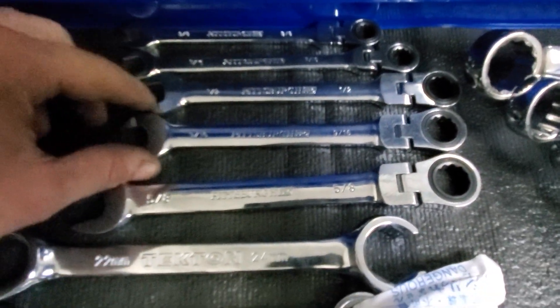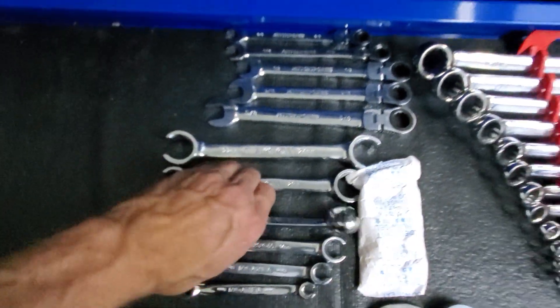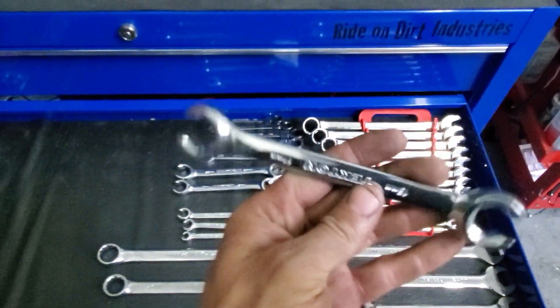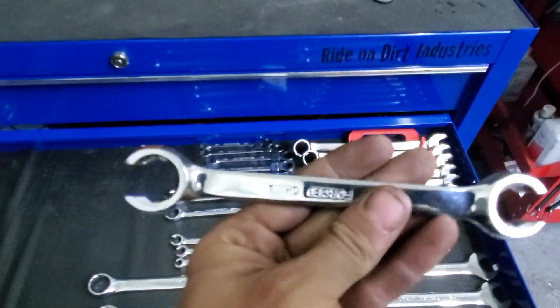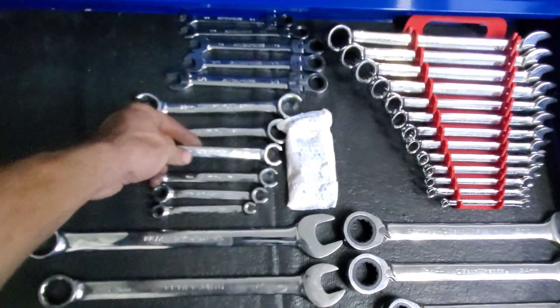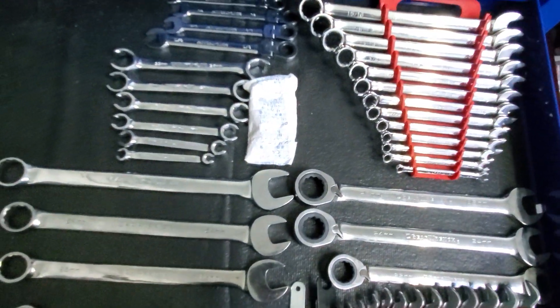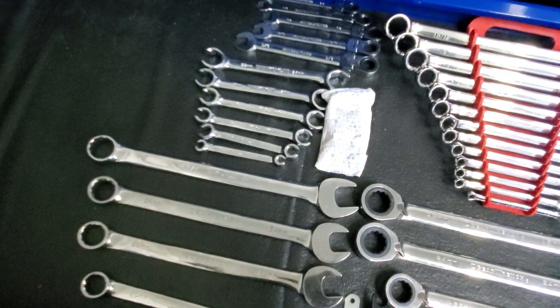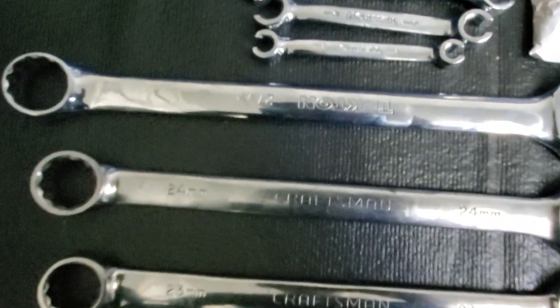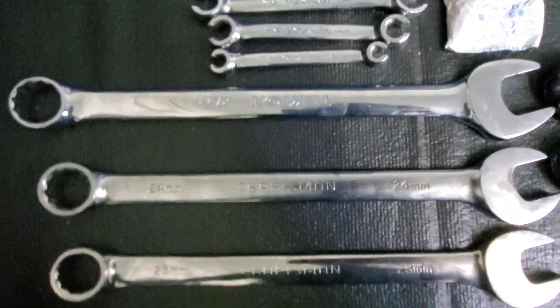Standard Craftsman wrenches, got some cheap Pittsburgh American size wrenches, flex head ratcheting Tekton line wrenches — just utter crap, I wouldn't waste your money. They're drop forged in China. Save yourself a buck and go with a different brand. If you do a lot of work, go Snap-on, they're good. The jumbo wrenches in metric go up to 27, that's Tekton.